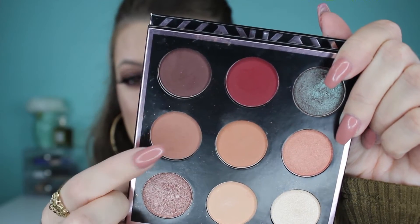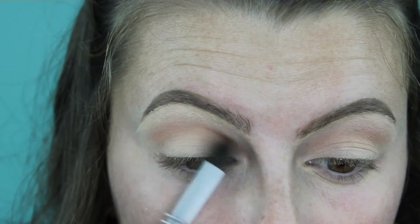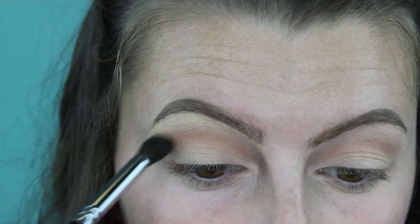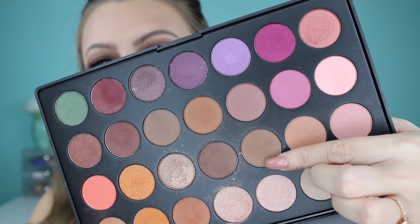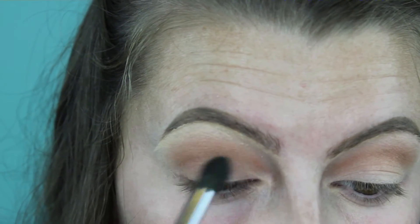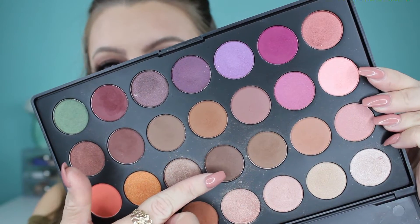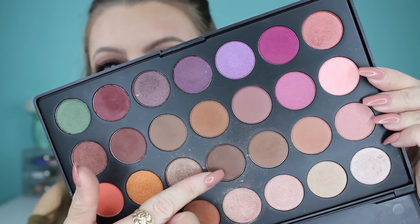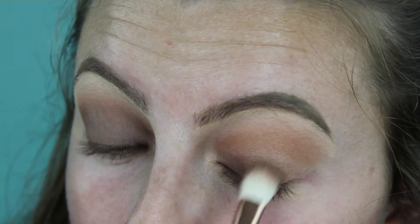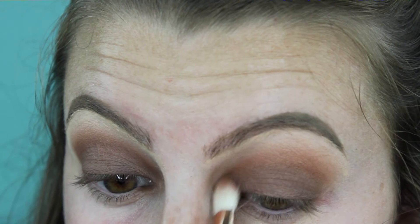Going back into my Mani MUA palette, I'm grabbing a shade that's a little bit darker and using the same brush to put that in my crease as well, but a little bit lower to start the gradient feel. Then jumping into my Morphe palette, I'm taking another shade of brown, just a little bit darker, going lower into the crease. Taking yet another shade darker, I pack this in my crease and blend it up into the other shades so they gradually fade out and look smoky.